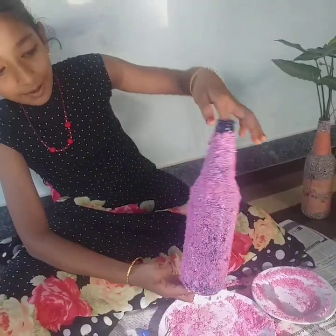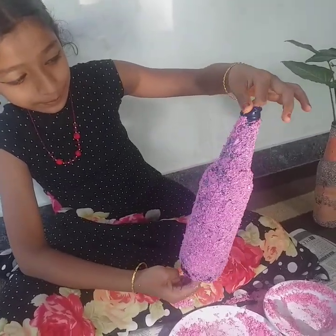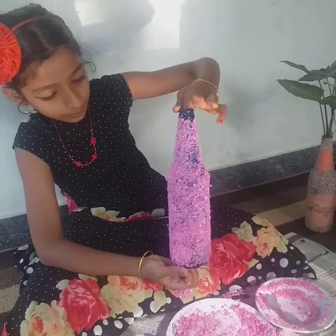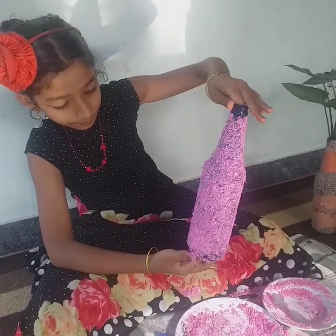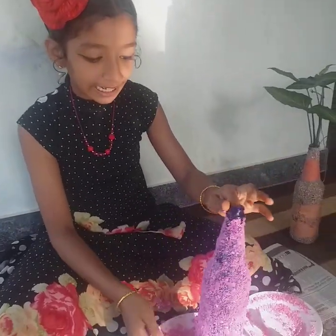It's a little bit of a bottle. This is a bottle of water. We have to eat a bottle of water and a little bit. We will eat some water.